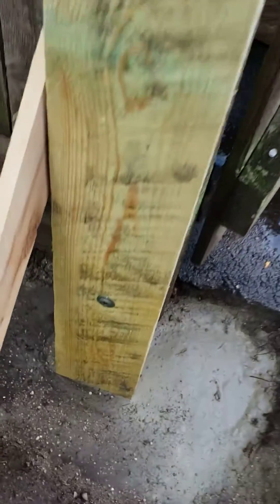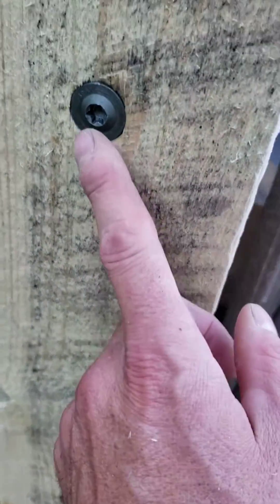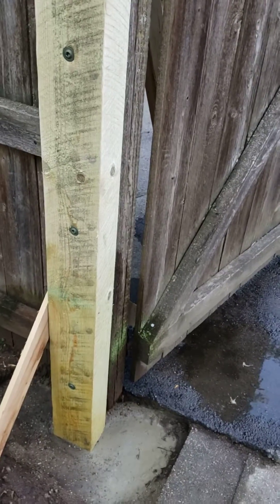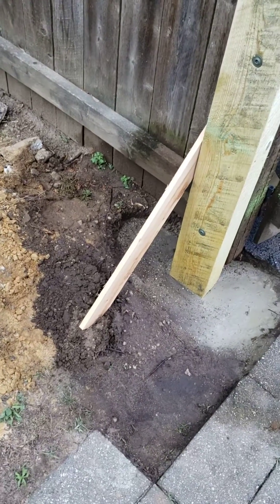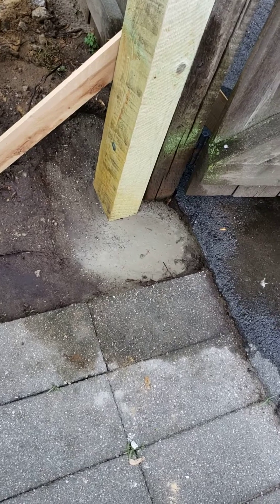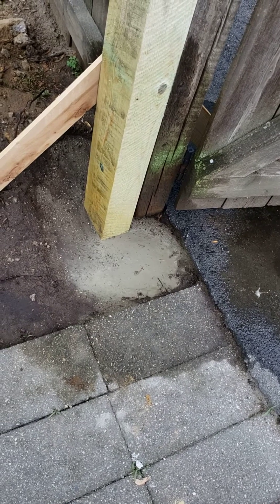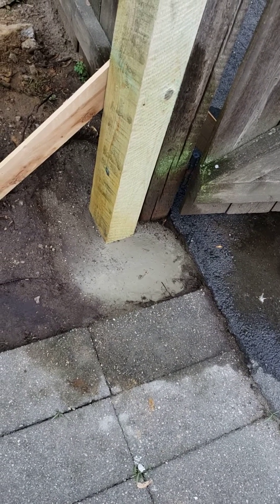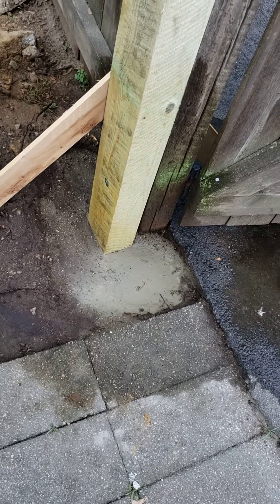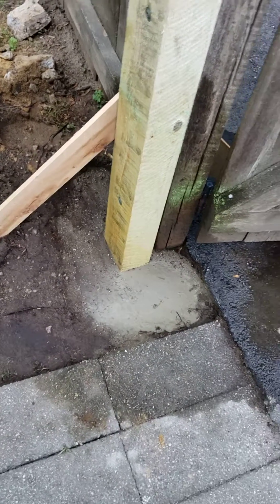We have four screws on each side — eight 6-inch screws total — with a brace in there. Three 80-pound bags of cement: the post is sitting on top of the first bag with about four inches of cement underneath it. Then I put the second and third bags in and watered it all down.